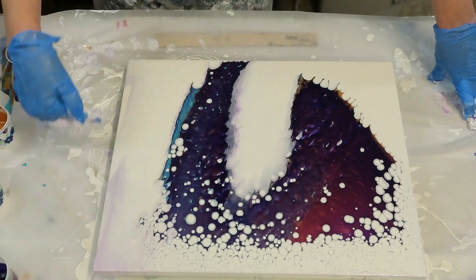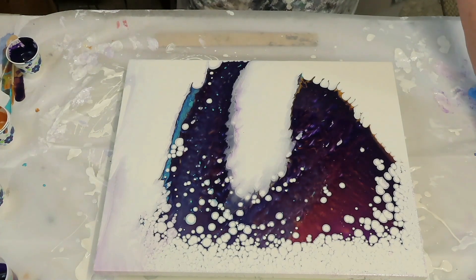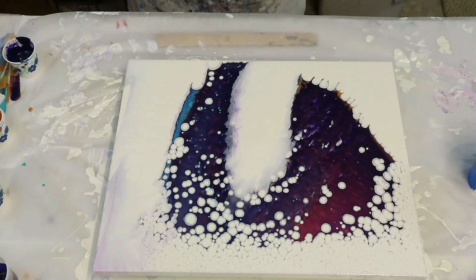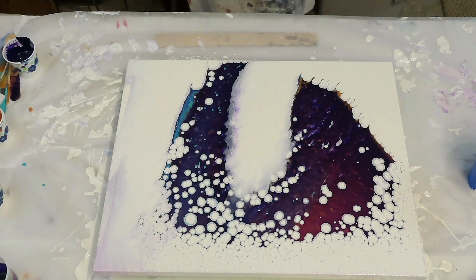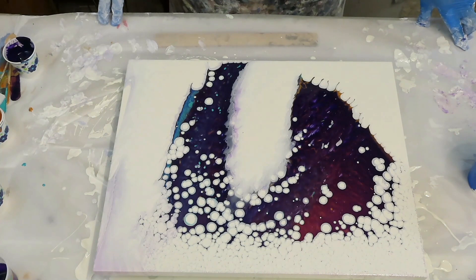I wish I would have tilted more of this off over here and used less paint — reminder for next time. While we're waiting, if you don't mind, go ahead and push that notification bell. I have a lot of videos coming up about the negative space — my peacock colors with the Shelee Art technique, minimalist — and I have a lot more of those coming up.